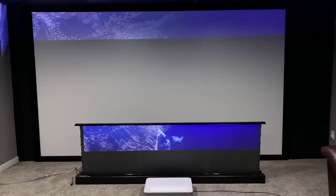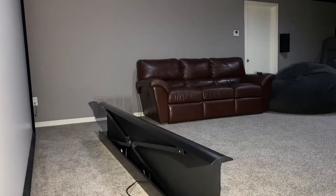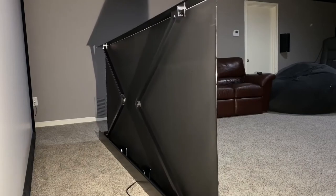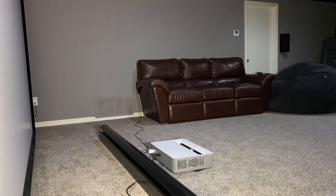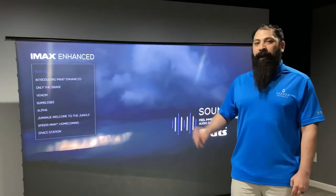Hey guys, what's going on? It's that home theater dude. Got to bring it up for you today. Today I'm doing the Vivid Storm Pro Electric Tab Tension Floor Rising ALR screen. This is an ultra short throw material that they have. I'm pairing that with a Vava 4K UST projector. I'm going to go ahead and jump into the review right after the intro.